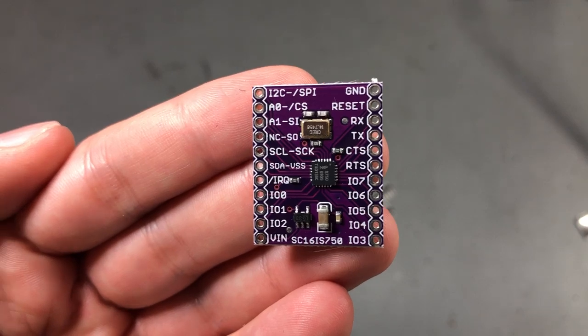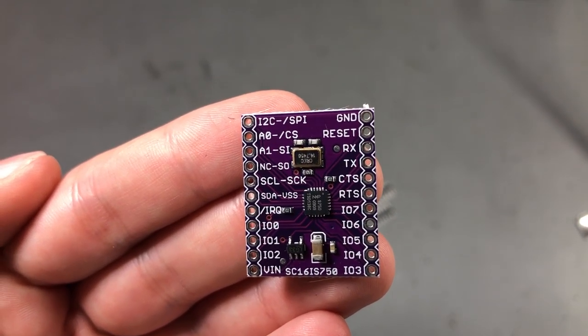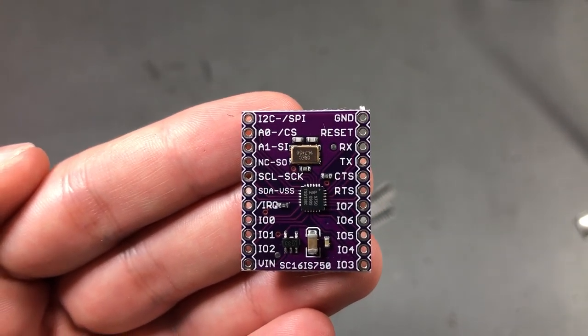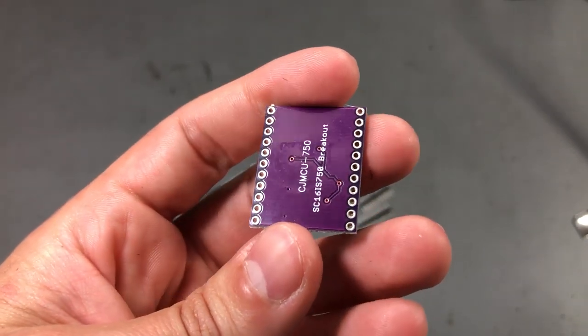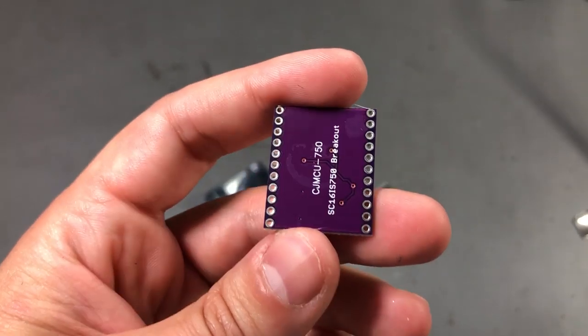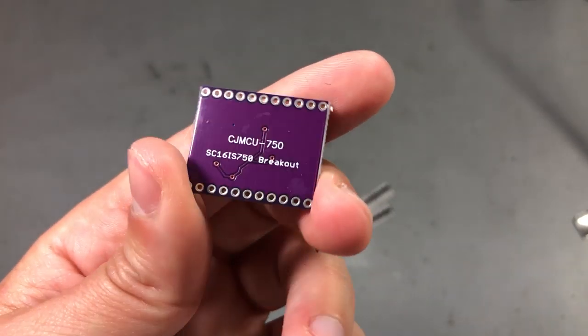I couldn't just bit-bang a UART interface because I had no free pins left on that chip. In the end I got the job done before receiving this module by using a logic analyzer and outputting debug data on the I2C interface. But it's good to have something like this in the lab for future projects.